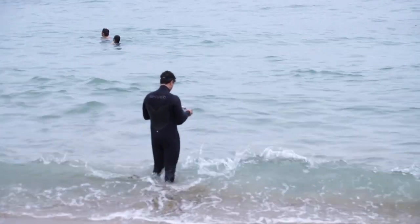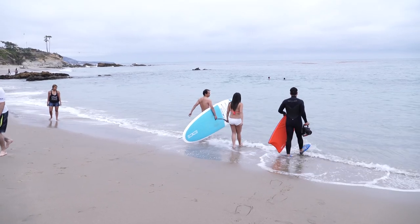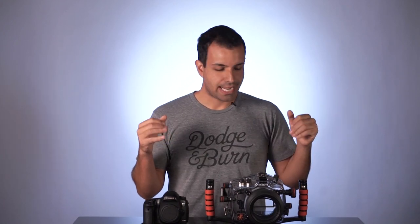A client asked me — they wanted to do a paddleboarding shoot. They wanted to go out and do paddleboarding, and they wanted me to photograph them out in the middle of the Pacific Ocean off our coast here in Laguna Beach and get cool shots.